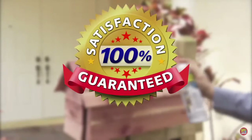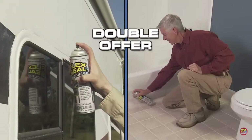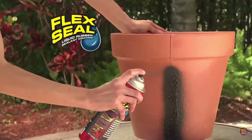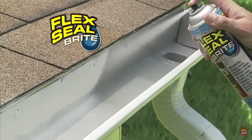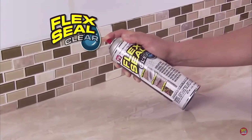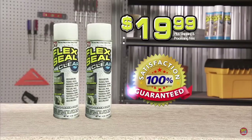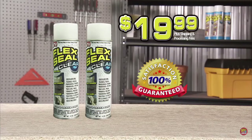Flex Seal Clear is guaranteed to coat, seal, and stop leaks fast. We're going to double your order and send you two cans of Flex Seal Clear. Now you can get the incredible power of Flex Seal in original, bright for surfaces that are light, and Flex Seal Clear for everything in plain sight. Two cans of Flex Seal is clearly the most amazing deal on TV, and it's all yours for just $19.99. Call now.